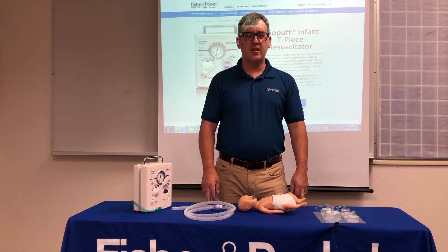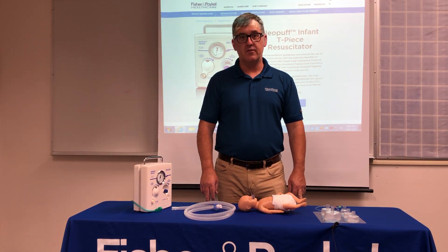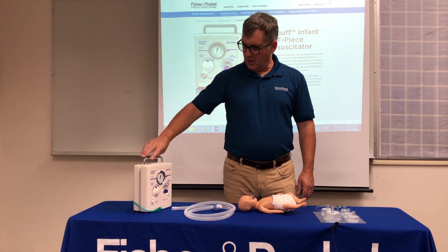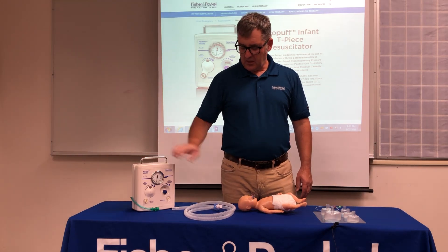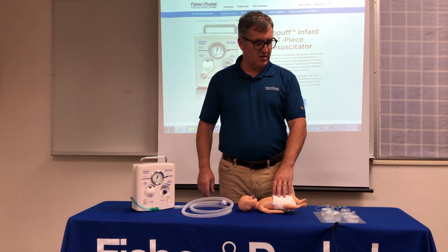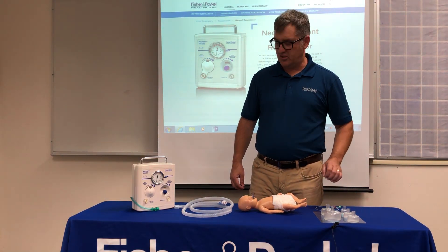Hello, my name is Ryan Selby and today we're going to talk about T-piece resuscitation, more specifically the Neopuff from Fisher & Paykel. What I have at the table today is a Neopuff, a portable model of a Neopuff, an ergonomic T-piece from Fisher & Paykel, my resuscitation baby, and the Fisher & Paykel model resuscitation masks.